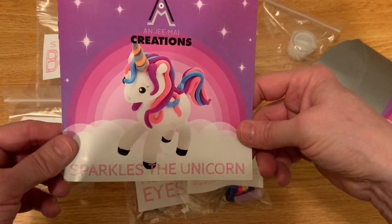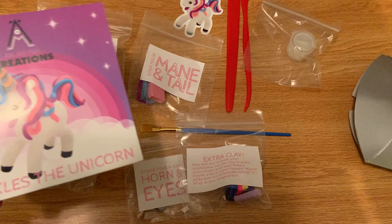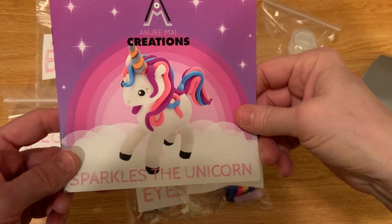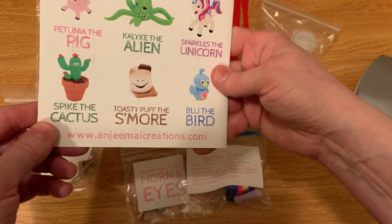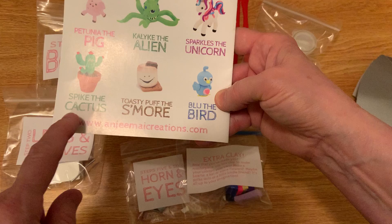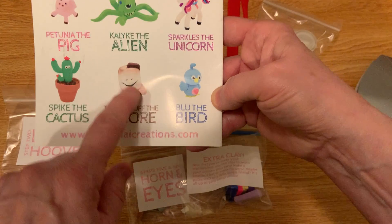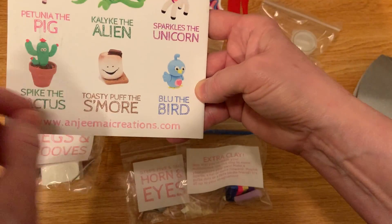This is Sparkles Unicorn and I'm really excited about it — I think it's very well done. It's organized so that you, your grandkids, or your kids can get it. And there's more — you can get other kits too: the pig, the alien, this one, the cactus. Oh, and there are even more. I love the bird — I think I'll be getting the bird.